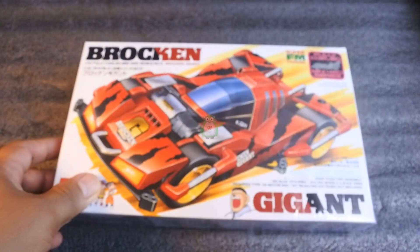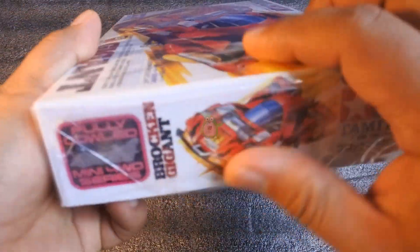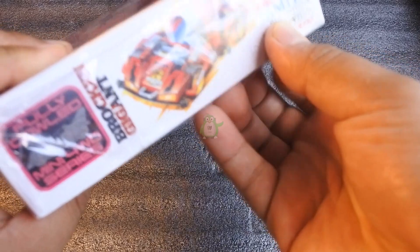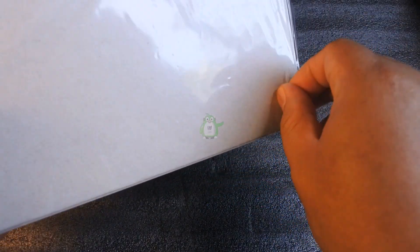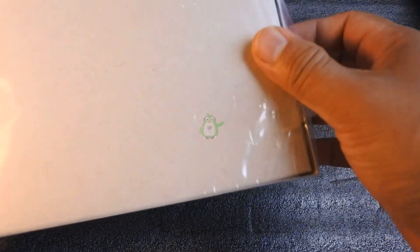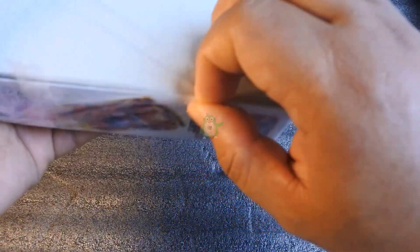Ini dia, boxnya juga masih dalam plastik — ini berasa eksklusif banget ya kalau masih dalam plastik seperti ini. Dan Brokenji yang saya beli ini generasi pertamanya teman-teman, jadi yang versi Sasis Super FM, yang belum ABS ya dan belum Rain Force juga. Kit ini cukup rare — beberapa tahun kemarin kit ini bener-bener jarang banget ada yang jual baru teman-teman.